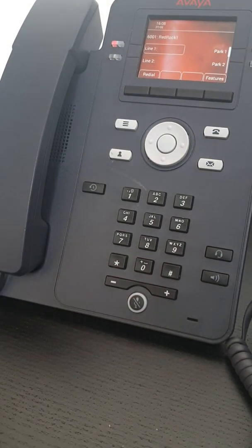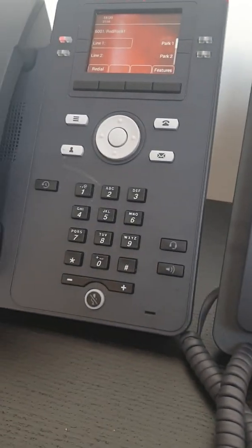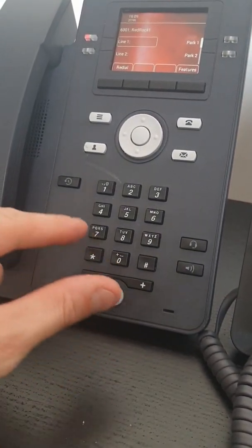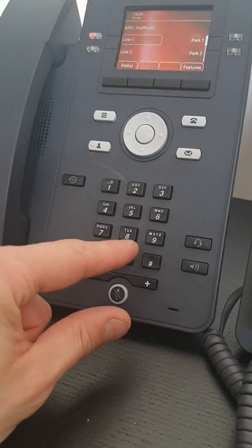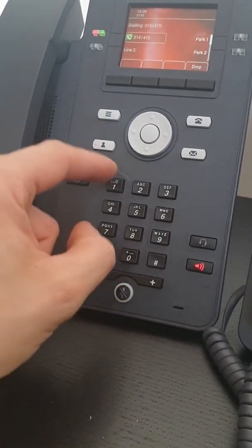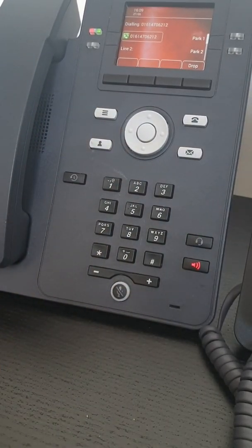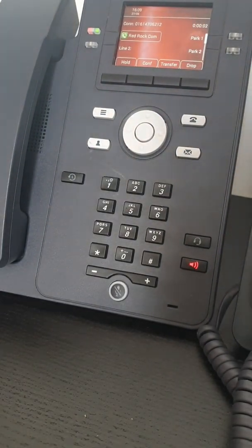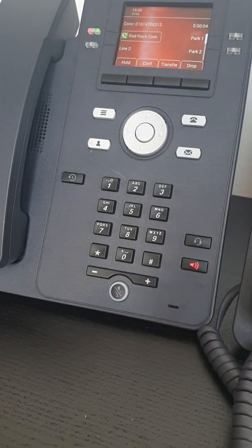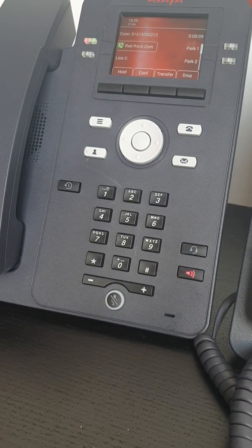To initiate this, I need this phone to be on a call so I can transfer it to this phone. So first of all, I'm going to phone our office number. Thank you for calling RedRock Communications, please be aware that calls may be recorded for training and quality purposes. Please hold the line whilst we connect your call.